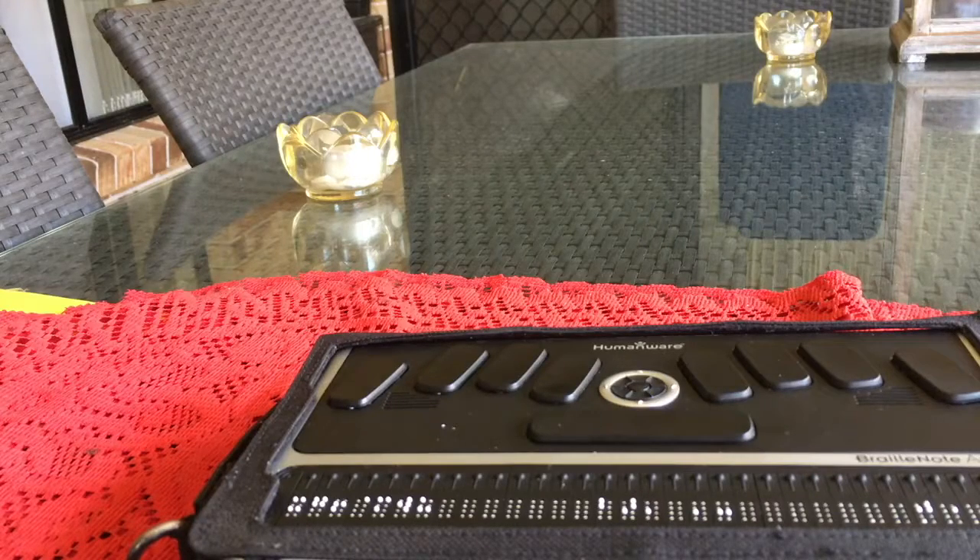Hello again, Internet. This is Cat Tiger from Blind Cat Blues, and I'm continuing my coverage of BrailleNote Apex. I'm going to show you guys how to pair your BrailleNote with an iOS device. This pairing is a little bit different to pairing most Bluetooth devices.